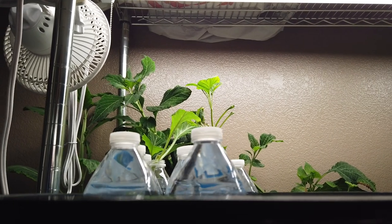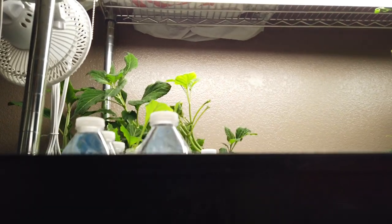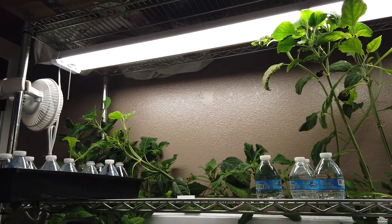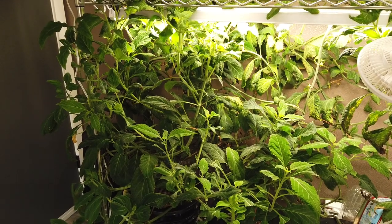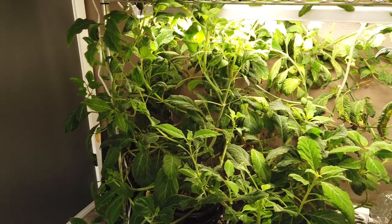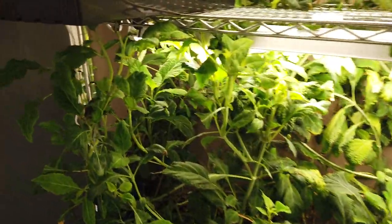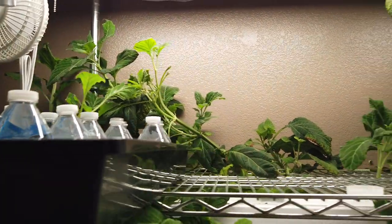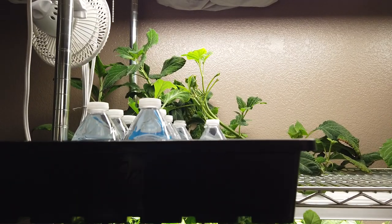Don't buy expensive grow lights, don't get expensive cannabis grow lights, don't get blurple lights. Literally this is a 20-watt LED light — and look at these plants that grew. When people argue with me about light spectrums, it's just funny because you don't need them. $20 light versus a $400 light. Anyway, I just wanted to release this video and show you guys how I make my cuttings. Hopefully it helps someone out.